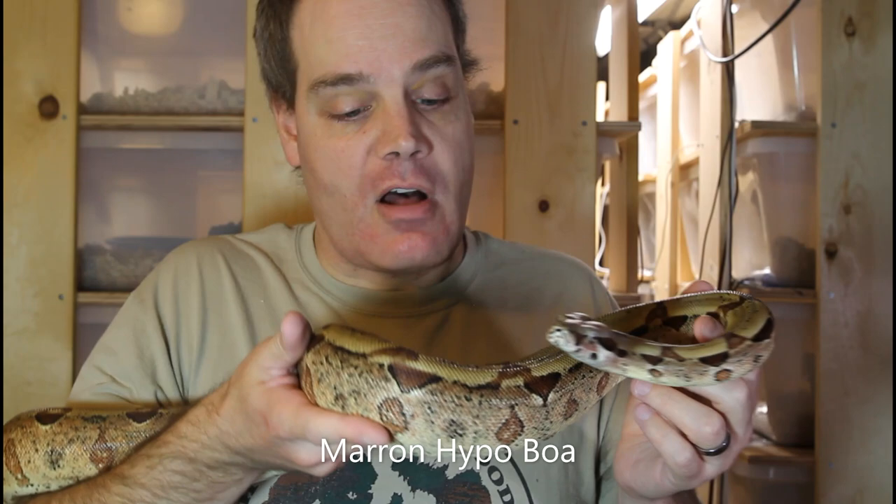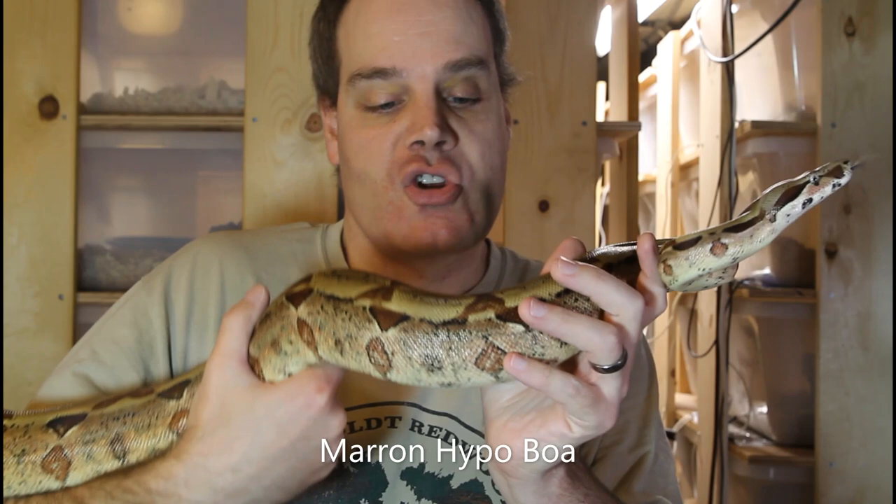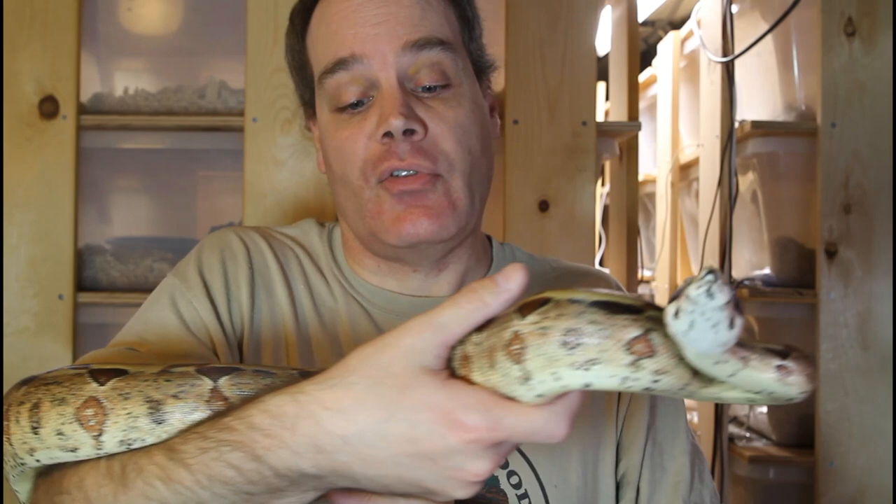Since it's incomplete dominant, if an animal has one copy of the Moran gene it has the Moran trait, which is the pastel colors. And if an animal has two copies of the Moran gene, this is called super Moran and the animal has this really intense deep bright red color. This is a hypo Moran — both hypomelanistic and Moran pastel — and you can see the Moran gives the animal this beautiful reddish pinkish pastel color.